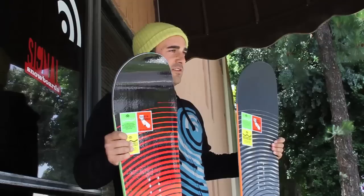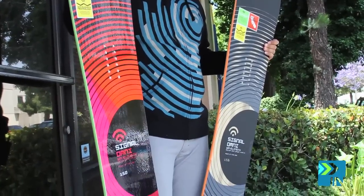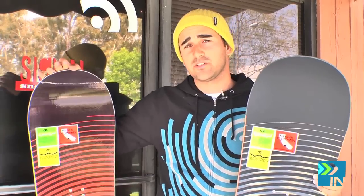For 2012, here's our flagship board — this is the Signal Omni. This is the regular mainline color, and then this is Dave Lee's pro model, so you can see the different graphic there. This is my personal favorite.